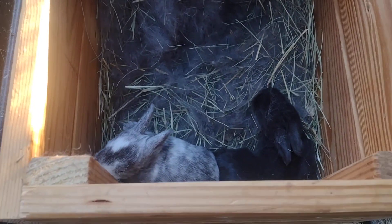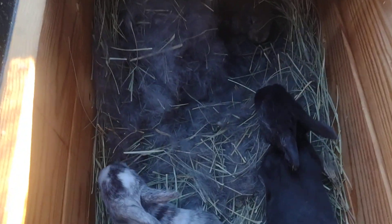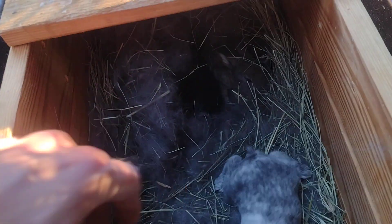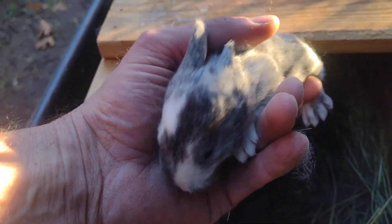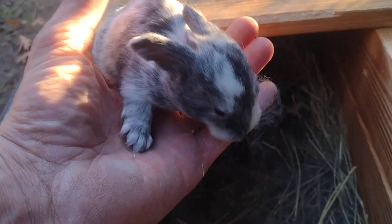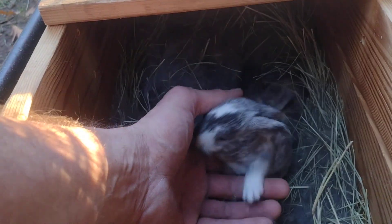Their eyes are open - do you see their eyes? See, that one's eyes are open. Hard to get them to hold still at all. Yeah, there you go, old boy or girl, put it down there.